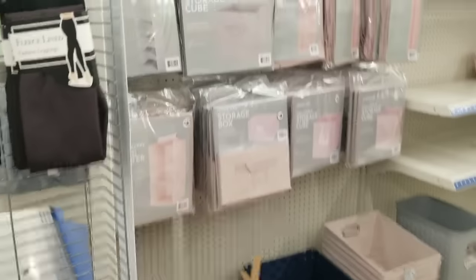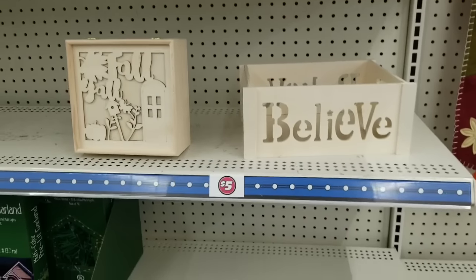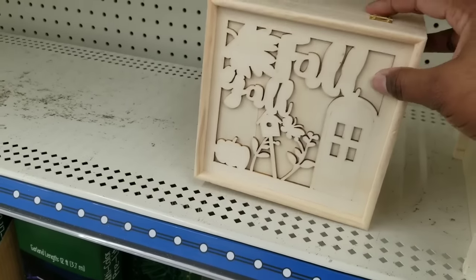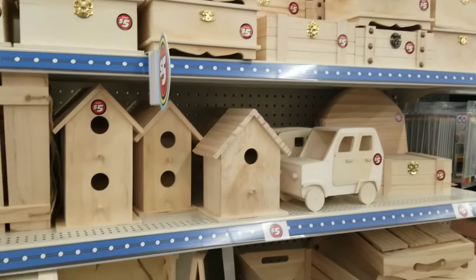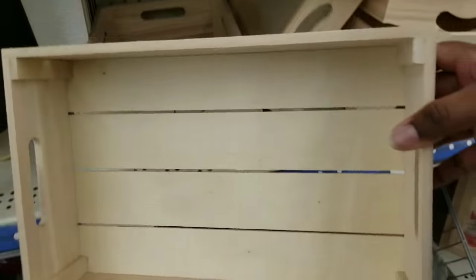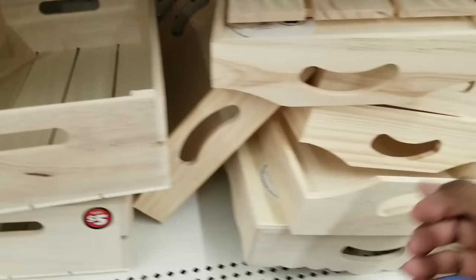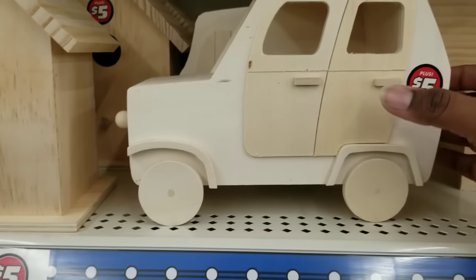This Dollar Tree has a Dollar Tree Plus aisle. It starts off with storage items, hooks, and bins, but I'm a fan of all the wood items — they seem to be larger than normal Dollar Tree items. They have boxes, bins, jewelry or trinket boxes, birdhouses, and crates — so much wood to work with in crafting. My favorite thing is this wood slat tray; it's a pretty good size and only five dollars. They also have another tray shaped more like a serving tray. It'd be beautiful stained and monogrammed with a name to give as a gift.